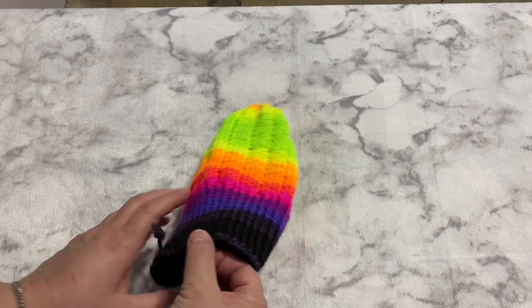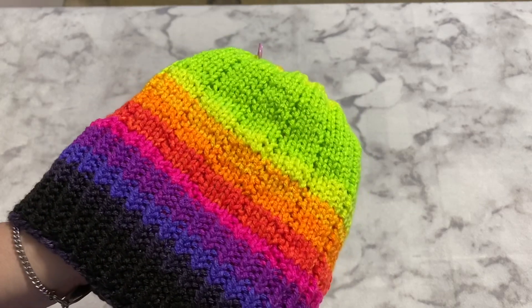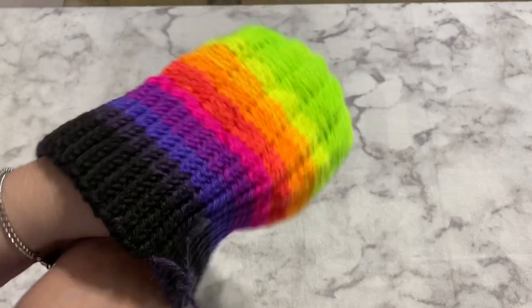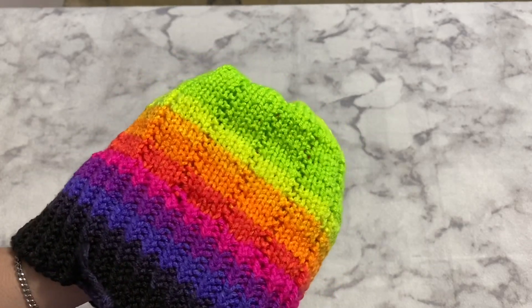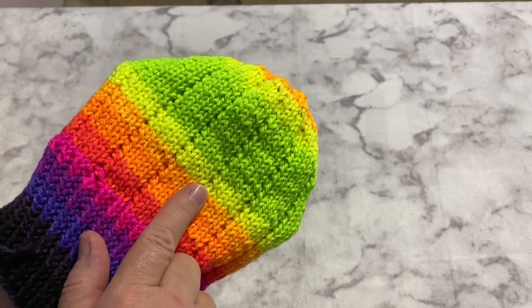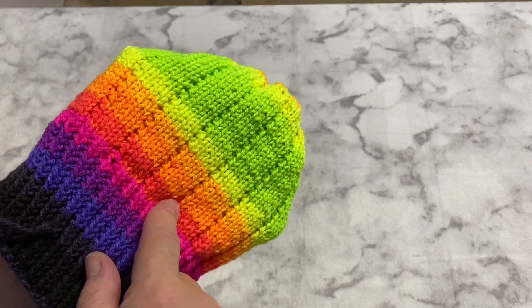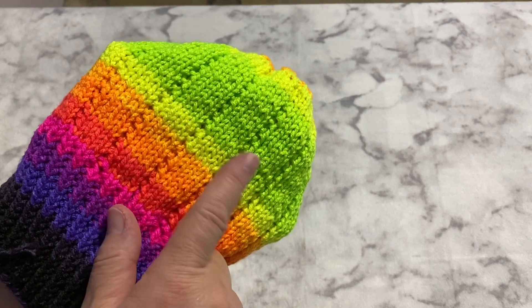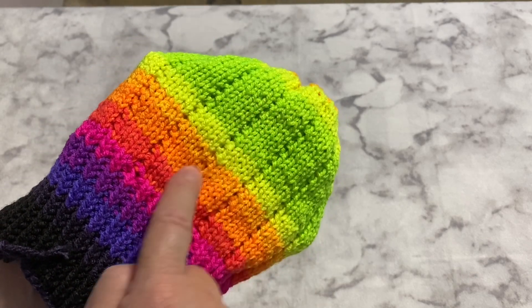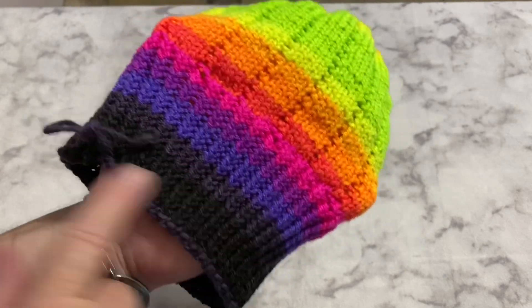Something else I finished this week is a hat for one of the twin boys — my daughter's godsons. You can see how it has that little poofy, bumpy detail on the top. That's from the free Bankhead pattern. You knit four stitches and purl one — the purl makes it dip down — and that's how you do the cuffs, the ribbing on the cuffs too.